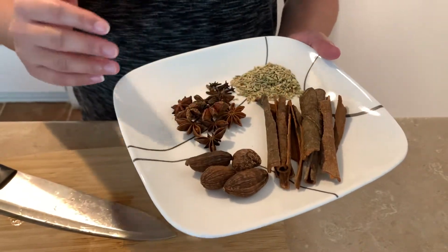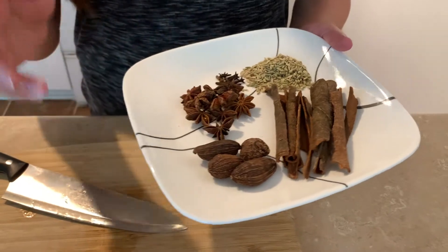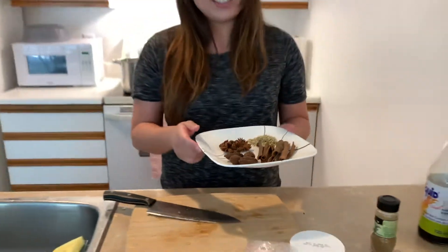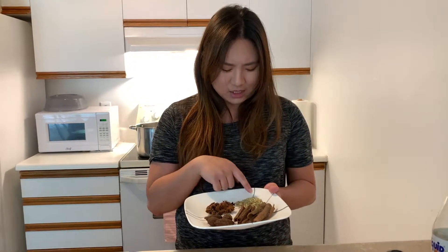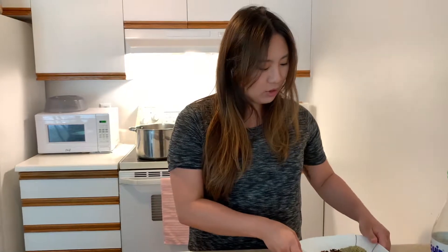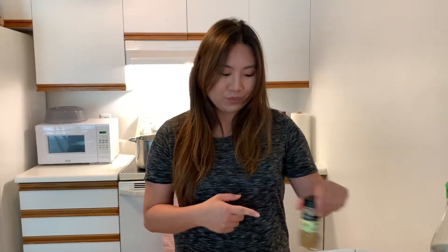Usually you have to put in coriander seeds, but that's something I don't have right now, so I'm going to use some substitutes. I'm going to use fennel seeds — one tablespoon — and I'll also add some cumin powder and fresh coriander. That's my substitute for coriander seeds. That's what you should put, also one tablespoon.